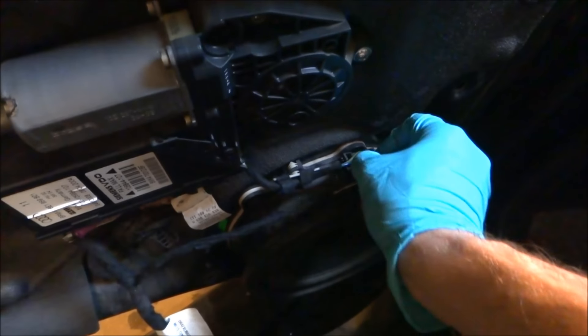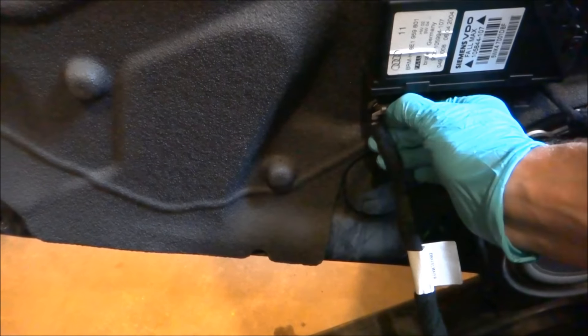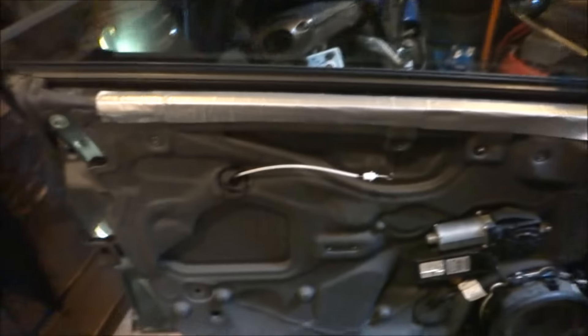Here you just want to unclip the speakers. And then under here there's this — they call it a safety lock — it's purple. Snap that down, then the harness comes out. There you go.